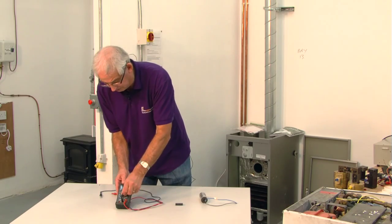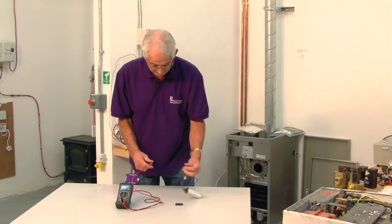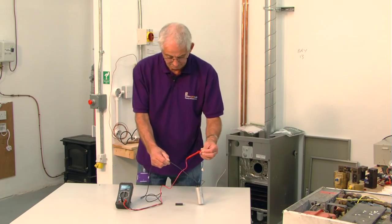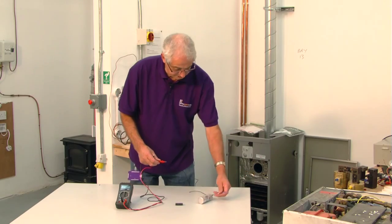All we need to do first is turn the multimeter to ohms and just touch the ends of the capacitor terminals like so. Make sure the ends don't touch.